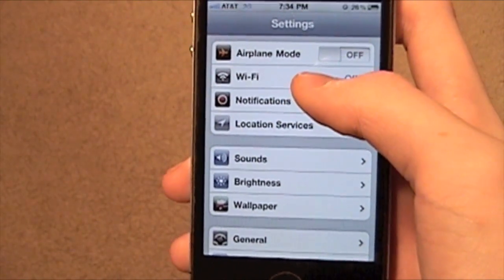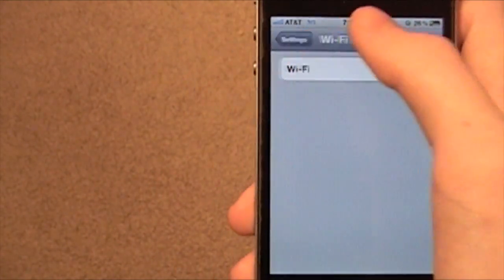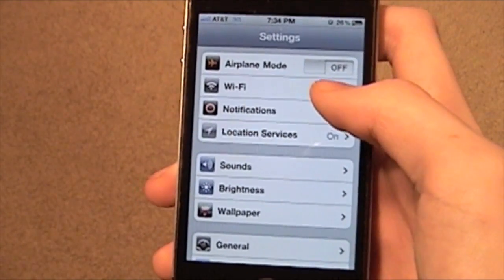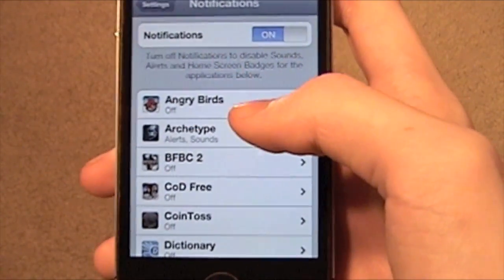If you're not going to use any internet, you can turn off Wi-Fi completely, because it'll still be searching and that'll use battery. Notifications — you can turn those off, or just turn off the ones you're not going to be using.